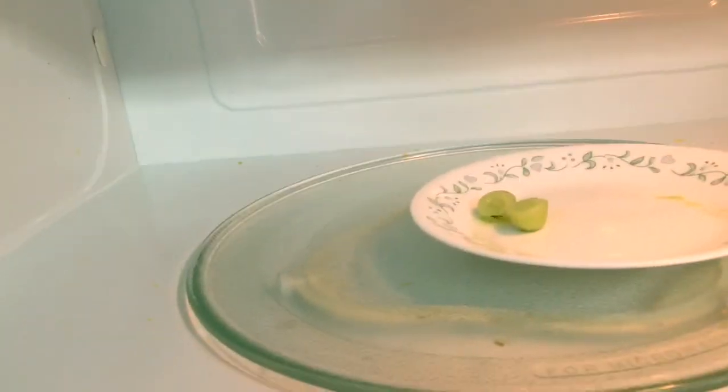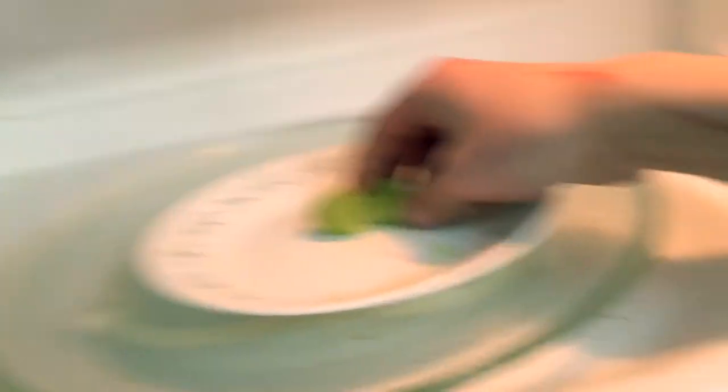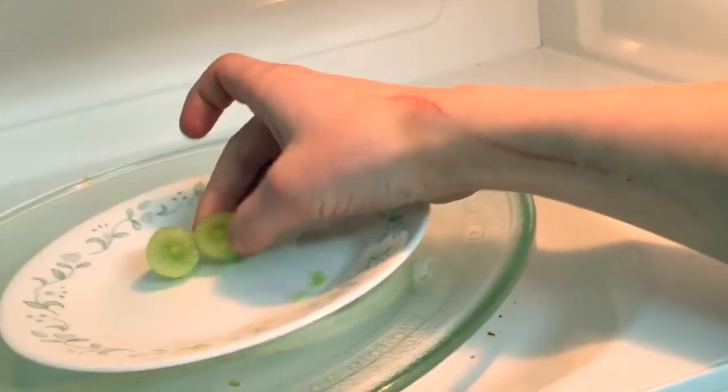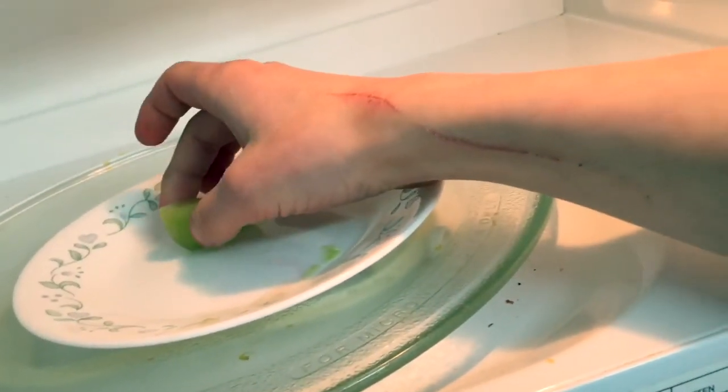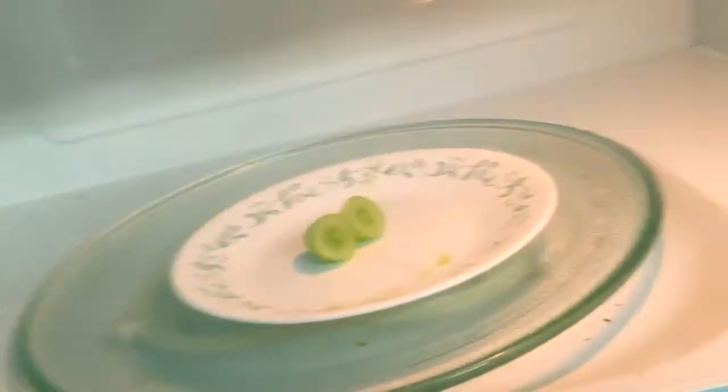It did work with the green grape, but just not as intense. Let's try again and see if that's repeatable. I'll cut another green grape — a little bit bigger — and put it in there again. Make sure it's facing upwards, close it up, and start it.